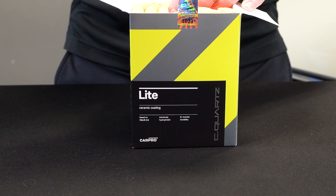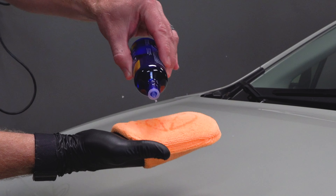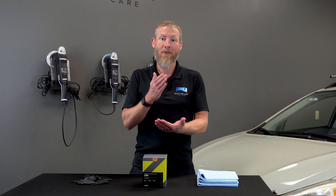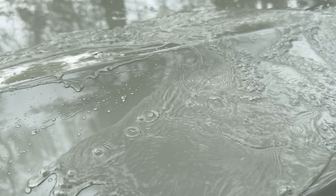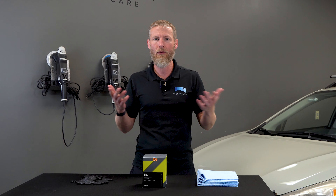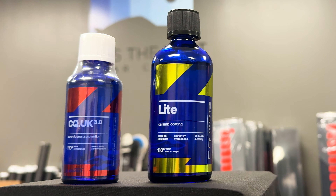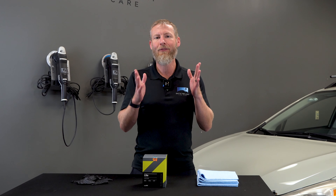Hey guys, Cory here from Sky's the Limit Car Care, and today we're going to talk all about C-Quartz Lite. We're going to give you a quick demonstration on how to apply it, talk about the fact that it's a lot more product for half the price, whether or not you want to use it on top of other coatings or by itself, one coat or two coats or more, how this compares to C-Quartz UK, how long it lasts, is it slick, and whether or not it is the right product for you.